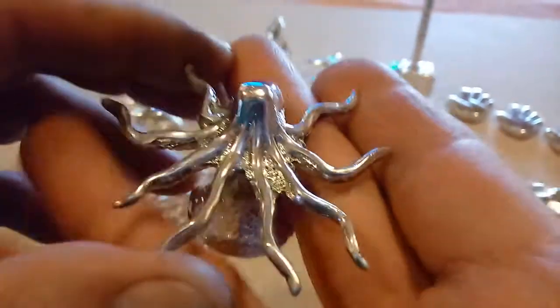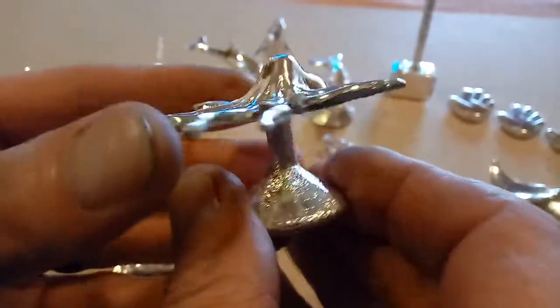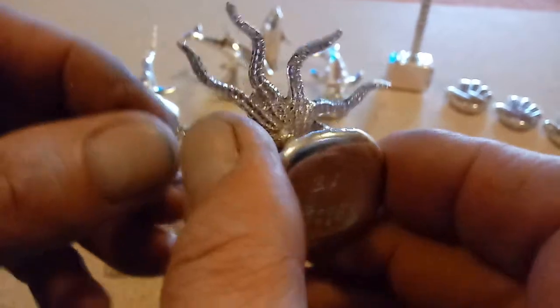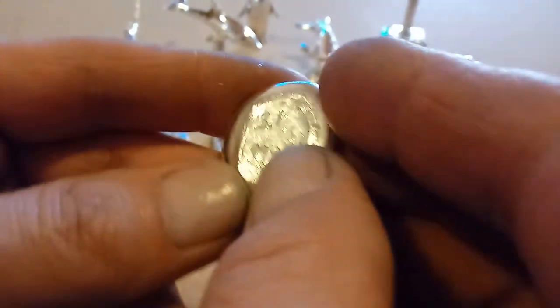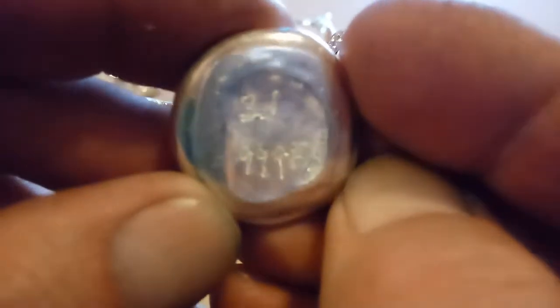Next one for sale is the octopus. Super cool — I love this thing. It came out with lots and lots of detail, all the suckers on all the legs. Very cool. This one came out to 3.1 ounces.